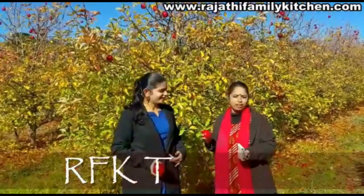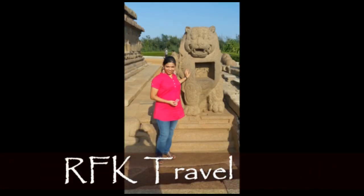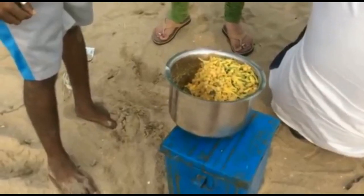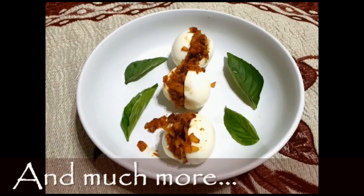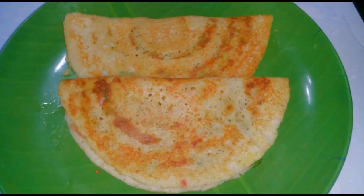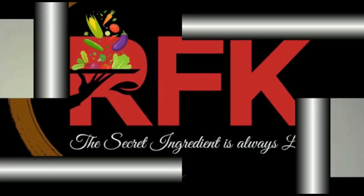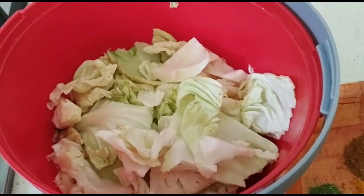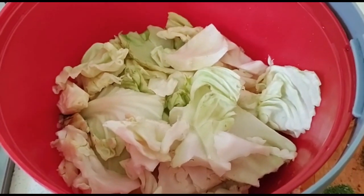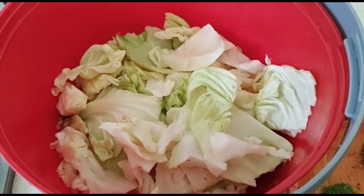It's a nice picnic spot. Cabbage Parata. That's the first potato parata — I'm going to put this stuff on top.